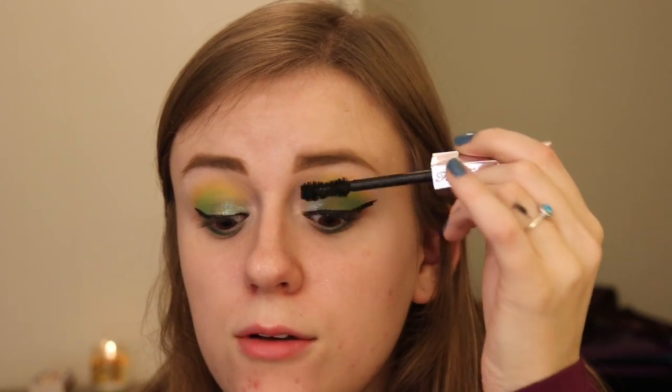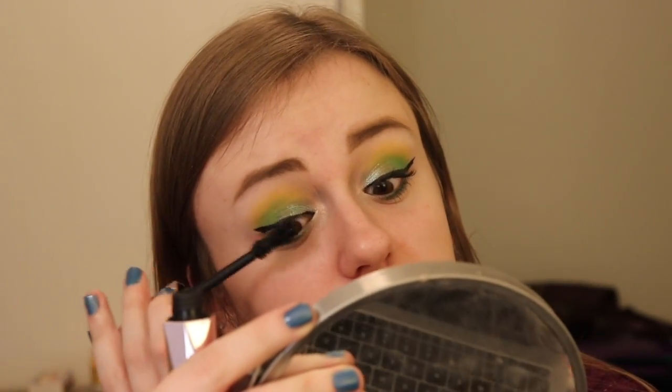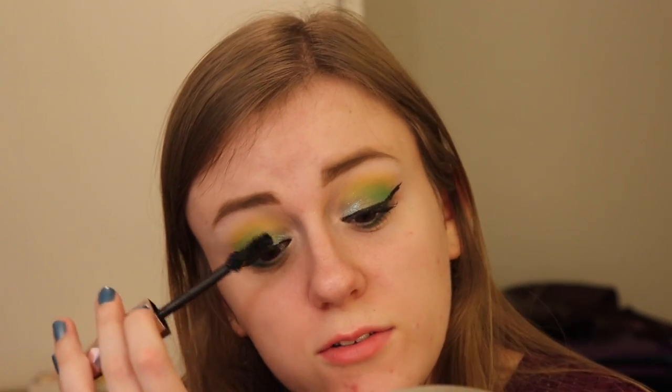Going in with the Too Faced Damn Girl Mascara and applying that on our lashes. I did a whole comparison video between the Better Than Sex and the Damn Girl, and I'll link that down below. It's actually really interesting because they're not too different. This one just has so much product coming off of it — I have to wipe it off. And I just feel like this mascara is overall more clumpy now, probably because I made that comparison video like two months ago. Not a huge fan of that, but it's not a big deal.